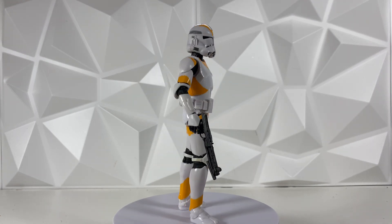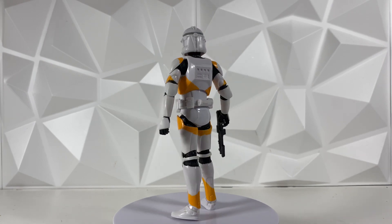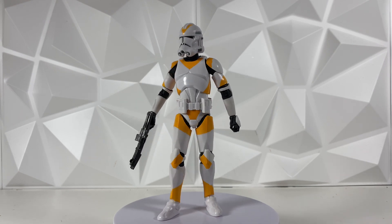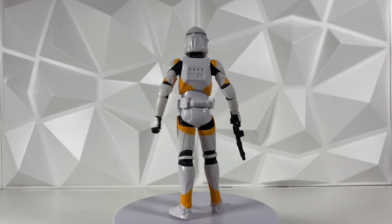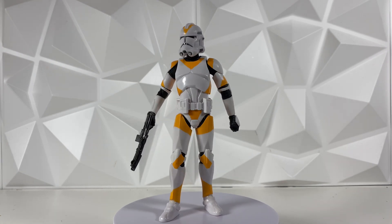This figure was pretty hard to get — it is a Walgreens exclusive, which still kind of blows my mind. It was about a year ago that Hasbro announced this figure would be a Walgreens exclusive and that it would be going up for pre-order. It never went up for pre-order and it's not available online, so it is an in-store exclusive, which makes it a pretty hard figure to get. I'm just really happy to get my hands on it.